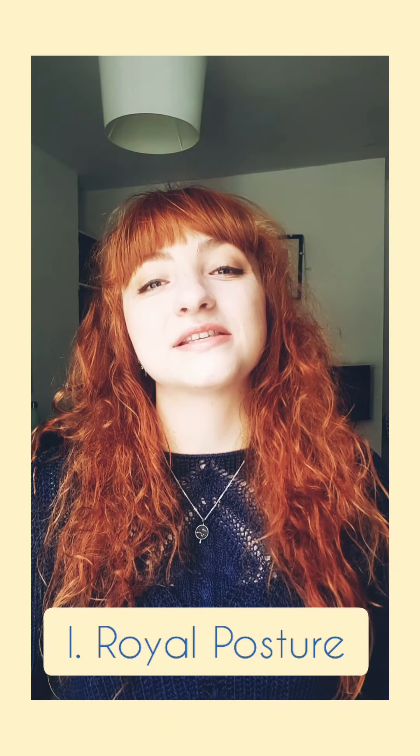Step one is the royal posture. This is key for a lot of singers. If your body is too relaxed and too loose, the notes you sing might come across as flat. Remember, singing is not a relaxed activity — the body needs to be engaged and active. Check my video on royal posture to explore this further because this is crucial.